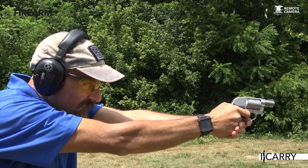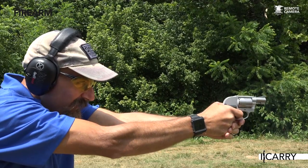However, with a specialized tool like the J-frame, dedicated training is absolutely a must. Seek out a qualified trainer dedicated to the small revolver to maximize its effectiveness.